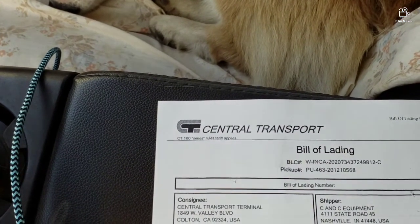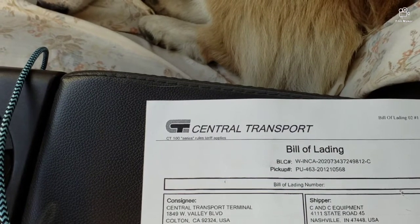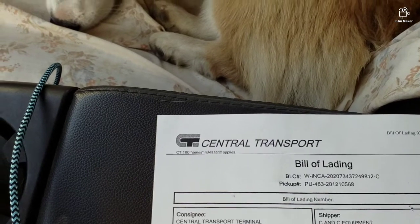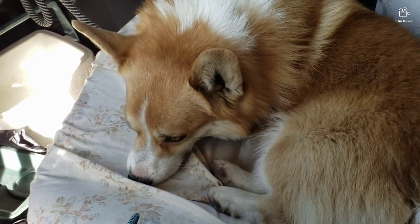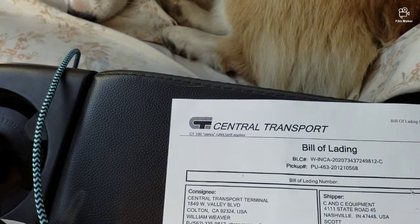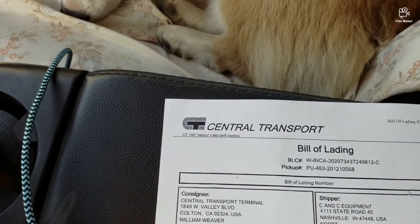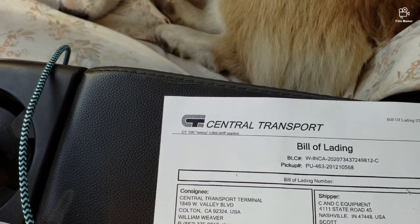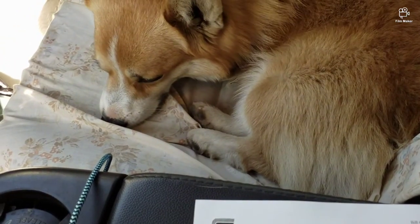On a side note, these guys were awesome. I was in and out within 20 minutes, loaded it up with no questions, just a picture of my driver's license. And Graham even got a cookie treat - a doggy treat - because he's a good boy and they loved him. I picked up at FedEx when I picked up my transmission for the Cherokee and I was there almost two and a half hours with FedEx Freight. This was simple, easy, and done.